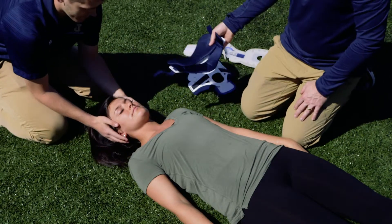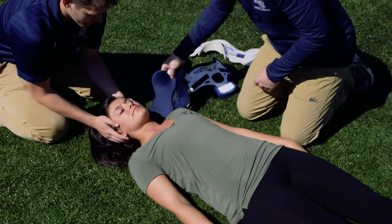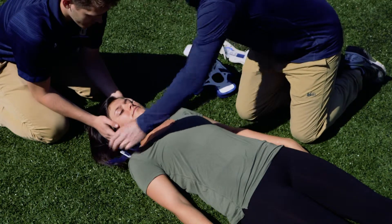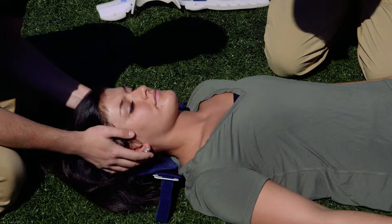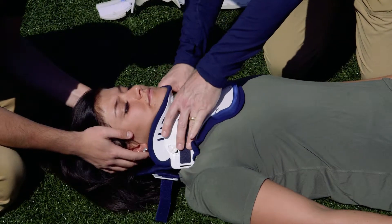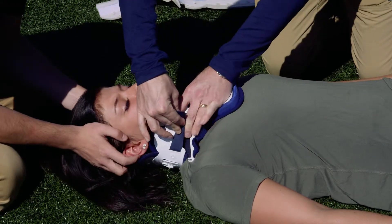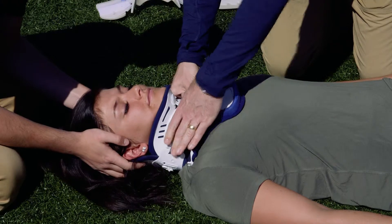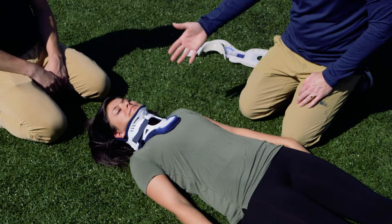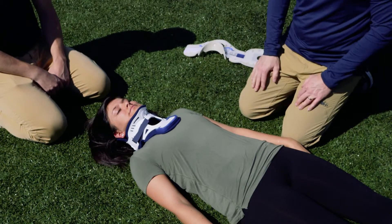Our assistant is doing inline stabilization, making sure the athlete doesn't move anywhere. I'm going to slide the C-collar directly up underneath the neck, making sure it's equal distance on either side. Then I'll bring the front piece in and slide it directly underneath the jaw. I'll Velcro strap the pieces in, making sure it's nice and secure, and now we can transport this athlete onto a spine board or stretcher.